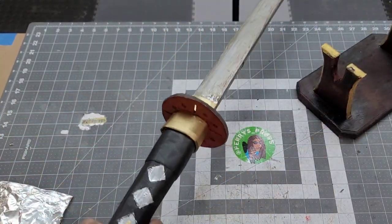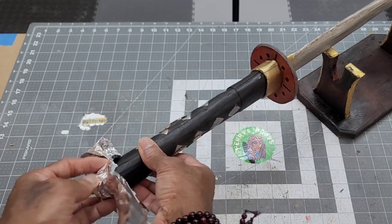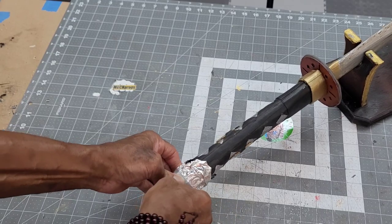I wanted to put a cap on the back of the handle, so I used Reynolds Wrap to create a template. The form was covered with gray tape so it would keep its structure when I cut and flattened out the template.